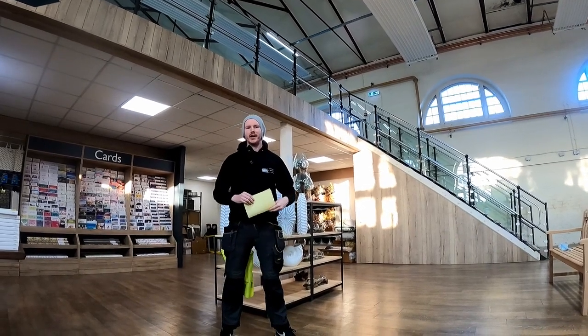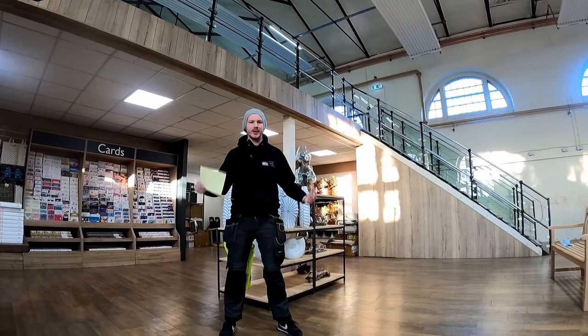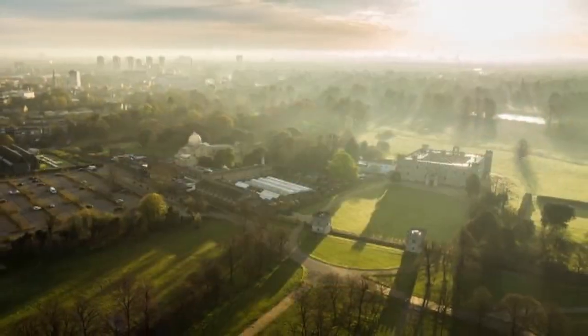Hello everyone and welcome to Scion Park. I'm Howard from HDS Electrical, and here we're going to take you through networking up Scion Park.